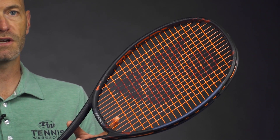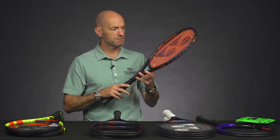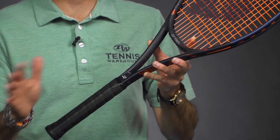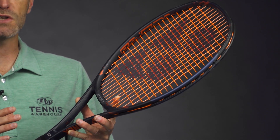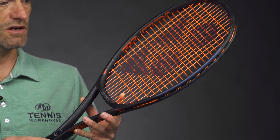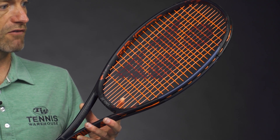With the Dual Gs and other Yonex rackets we've seen a lot of 16x20 patterns — this one's 16x19, which opens up the string bed a little bit. I found this racket to be a little bit faster than the Dual G version; it came around quicker, was a little bit more user-friendly, but very solid feeling with a nice crisp response. It doesn't have quite the flex of the Dual Gs, but a very crisp and precise feel. Really fun racket to hit.